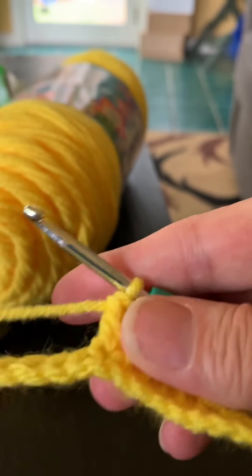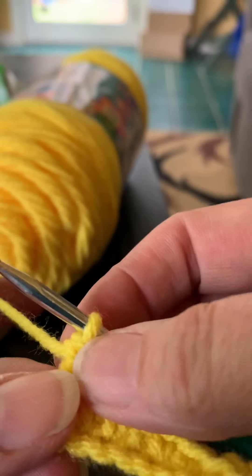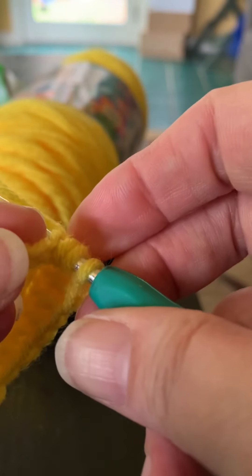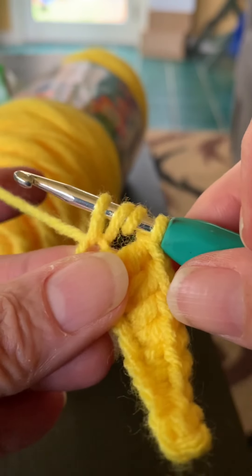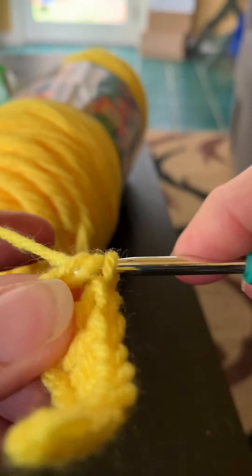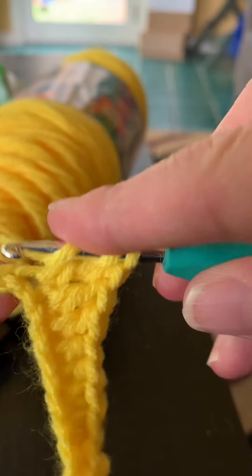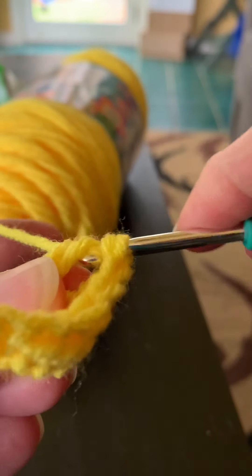Triple is just what it sounds like — three times. For half double we yarned over and pulled all three loops through. For double crochet we did two sets of two. For triple crochet, yarn over two times, go through the chain, yarn over and come back through — now you have four loops on your hook. Yarn over and go through two at a time, three times total.